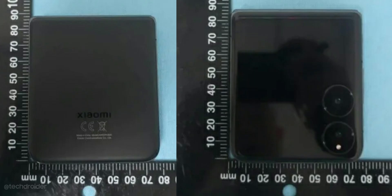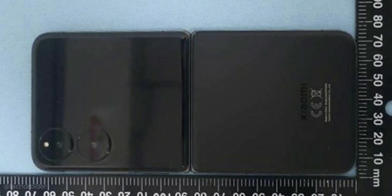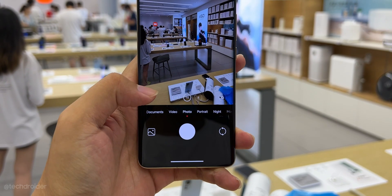Xiaomi is also working on the Xiaomi Mix Flip and Fold. Here are some live images of the Xiaomi Mix Flip — it has dual cameras, a 4740mAh battery, Qualcomm Snapdragon 8 Gen 3 chipset, and a 60 megapixel telephoto shooter.